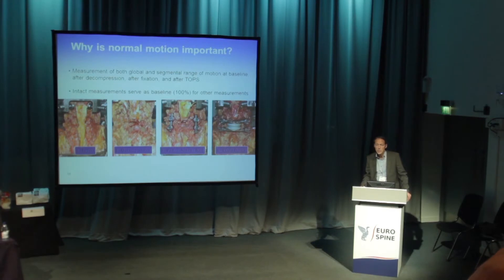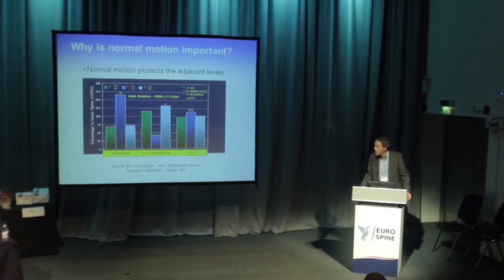It is also important to understand why we really need normal motion in one segment. The Brian Cunningham test compares intact spine, decompression, pedicle screw-rod system, and TOPS at adjacent segments. The dark blue is the treated level, green is the level above, and grey is the level below. After destabilization, there is increased axial rotation; after fusion, even more rotation occurs above and below. This means fusion places much more strain on adjacent levels. With TOPS, motion is restored to normal, with no extra strain on the levels above and below.